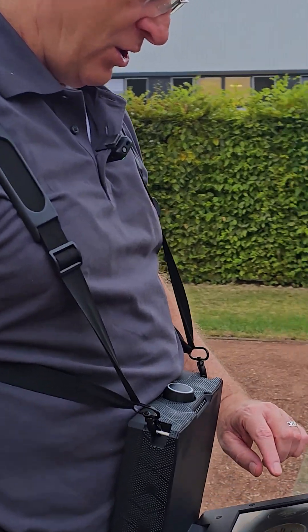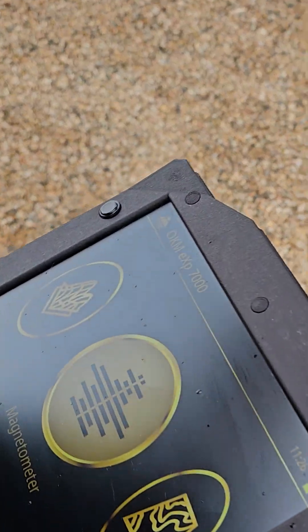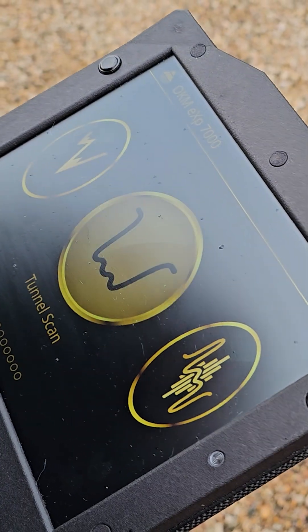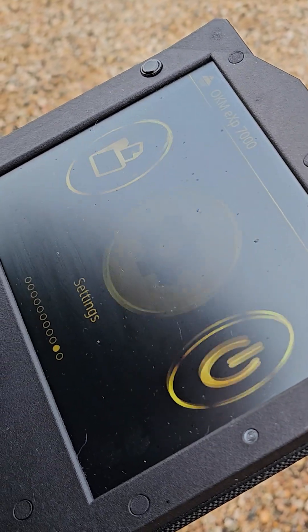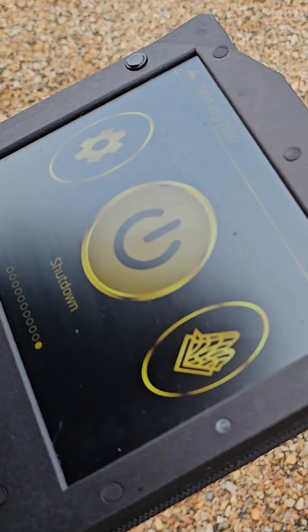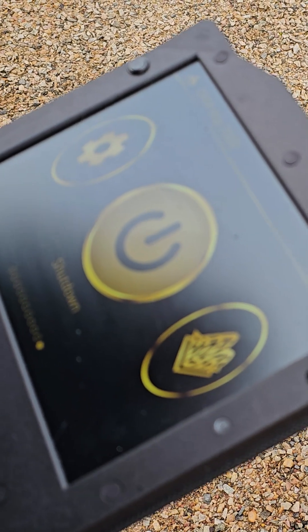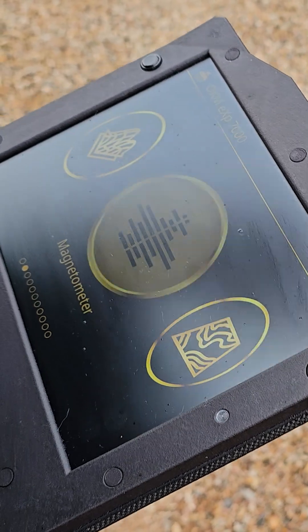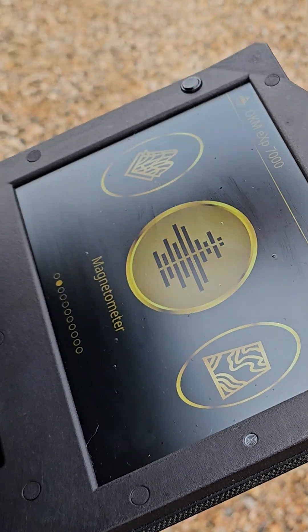To use magnetometer mode, you turn your controller on. With it connected to the sensor, you scroll through your different menus. The power button is usually where the user interface starts. You scroll past the 3D ground scan and you've got magnetometer.